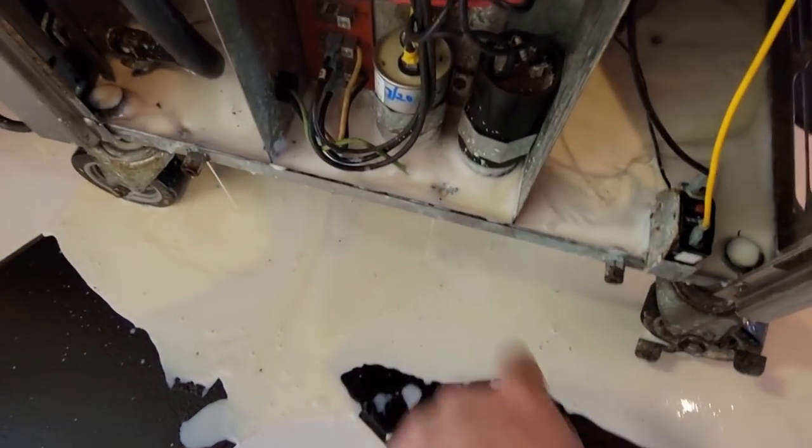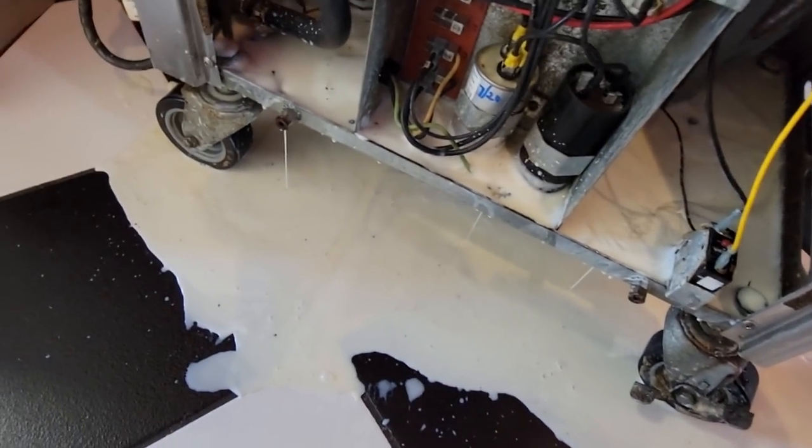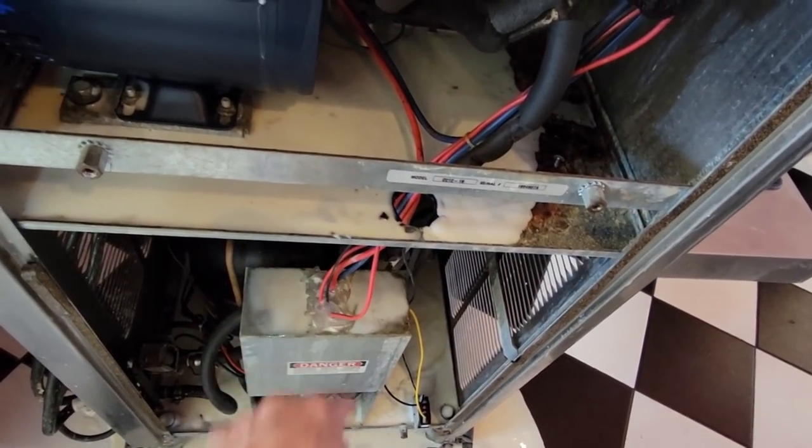We drilled a few holes in here to make it a little easier to get some of that crap out of there. Probably wouldn't hurt to have a little something up here in that area too.